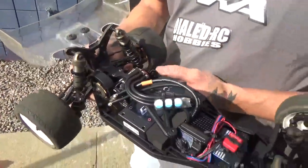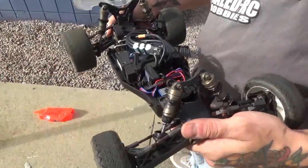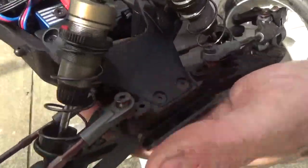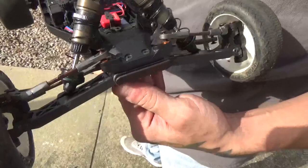One of the first standout features is that it comes with aluminum shock caps. The turnbuckles are also unlike anything seen before — they're guaranteed not to pop off or break.